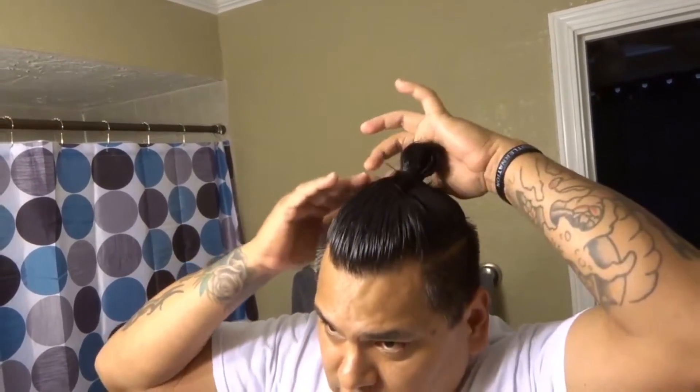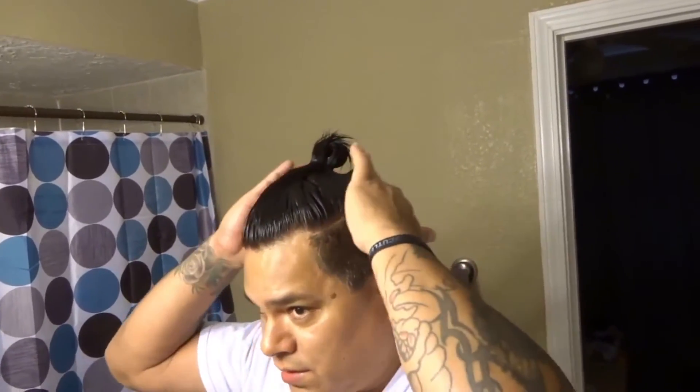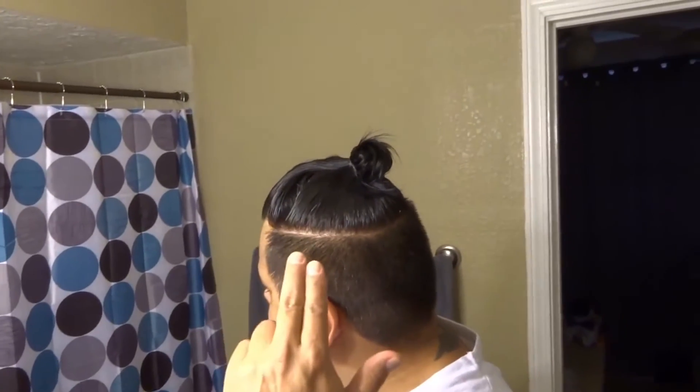When you get through, kind of just tap it in. This will dry up and it'll hold it — go around and tap it in. It should look something like that when you're done: a good top knot from the side view, from the top view. And that's what it looks like — that's today's video on how to do the man bun top knot.